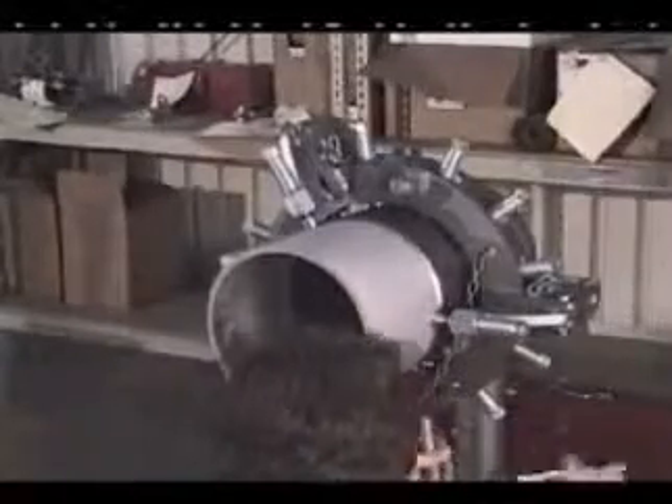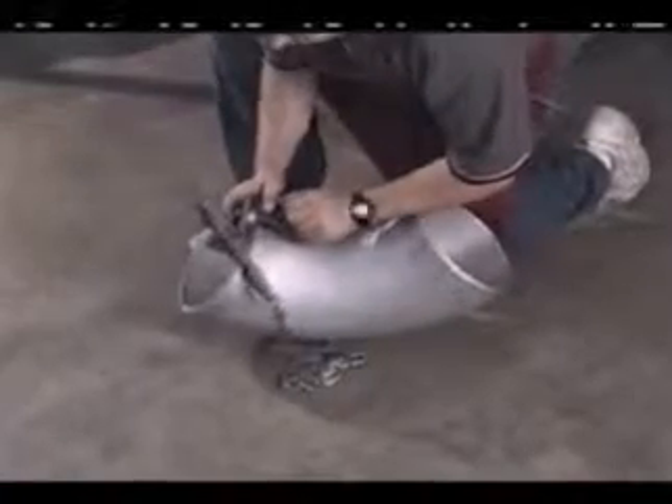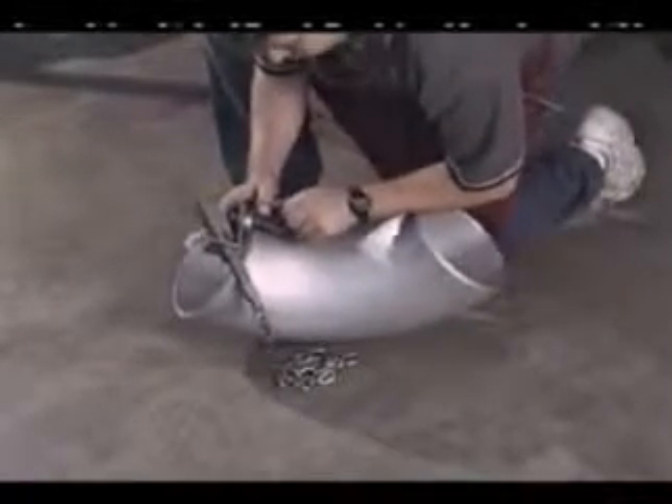Adjustable jack bars offer enough clearance for a full weld, but should be flipped back before grinding. Use the level and support device to help align fittings like tees, elbows, flanges, and bends to pipe.